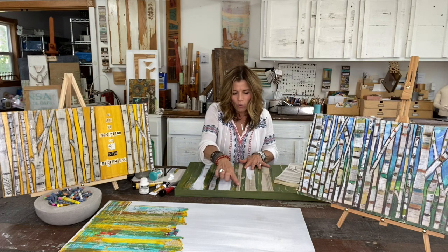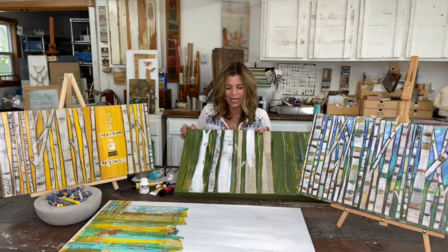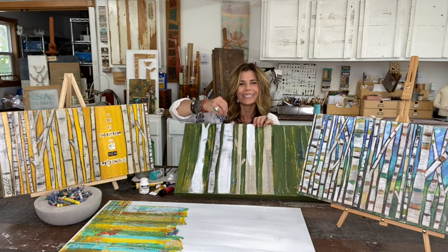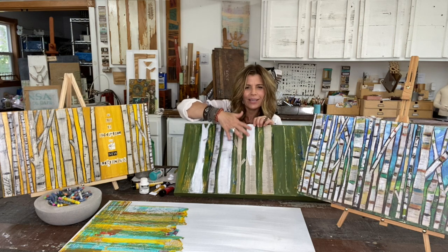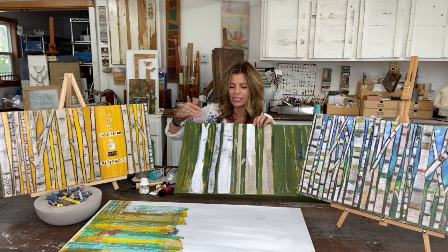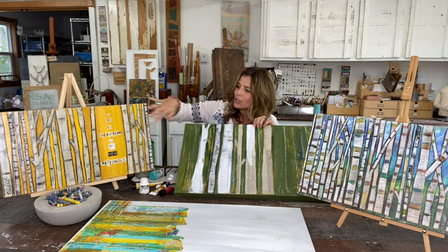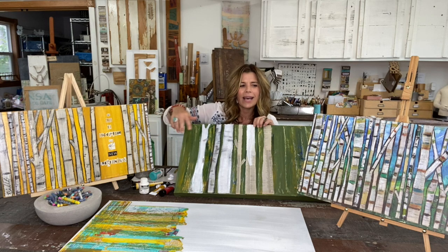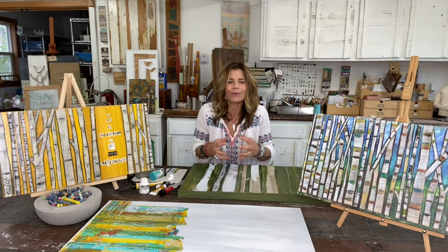Next, come back in and do a little white wash over your birch trees. Some of that lettering and those numbers from the phone book pages will show through, and that adds to the signature look of a birch tree with its different colors and markings. After your white wash, come back in with some oil pastels, charcoal pencils, or grease pencils and start outlining and adding detail. You can be monochromatic with your design or really colorful — it's entirely up to you.